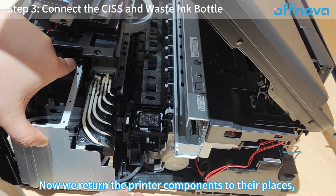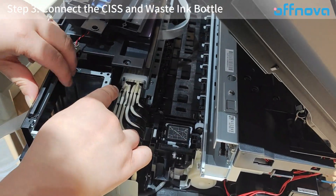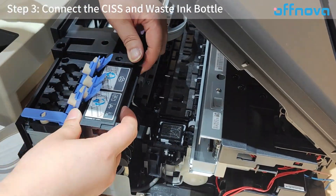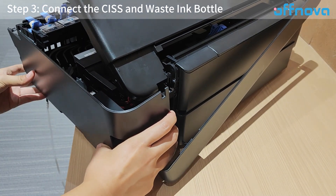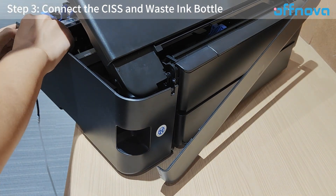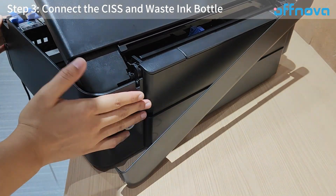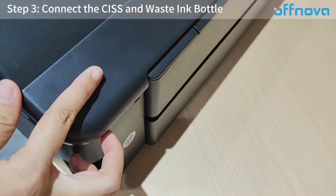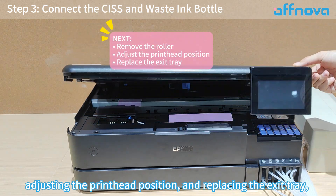Now return the printer components to their places. Install the screws to secure the metal frame, then adjust the cartridge cover and front panel. Push the side panel back into place and replace the paper input cover. The connection is now complete. After removing the roller, adjusting the printhead position, and replacing the exit tray, you can start using your DTF printer.